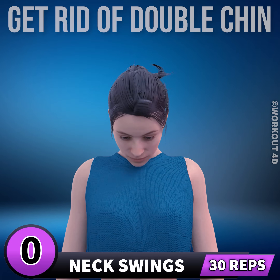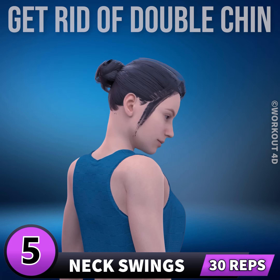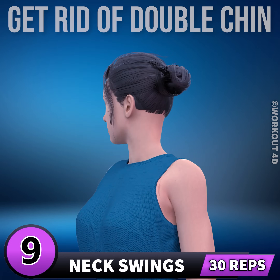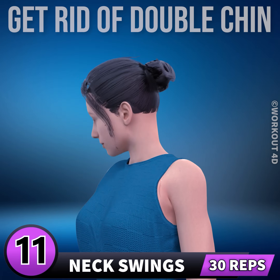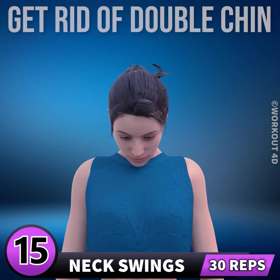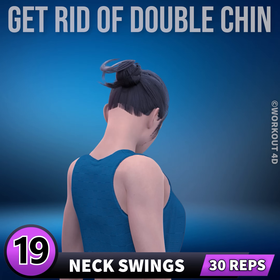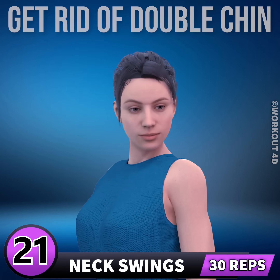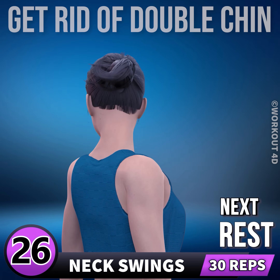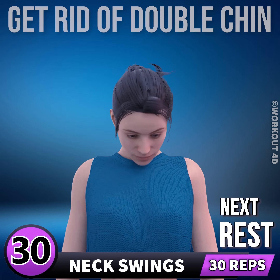Next exercise is neck swings. In 3, 2, 1, go. 1, 2, 3, 4, 5, 6, 7, 8, 9, 10, 11, 12, 13, 14, 15, 16, 17, 18, 19, 20, 21, 22, 23, 24, 25, 26, 27, 28, 29, 30. Rest time.